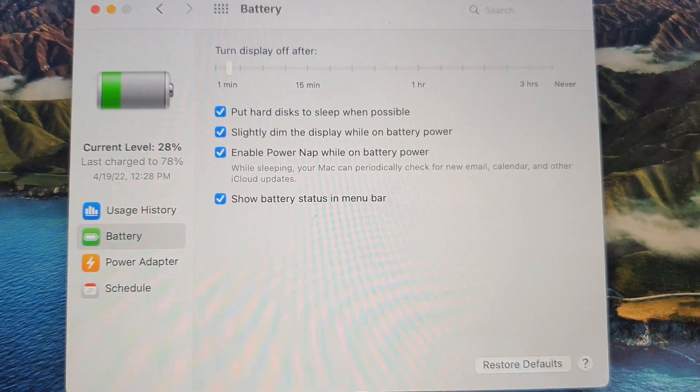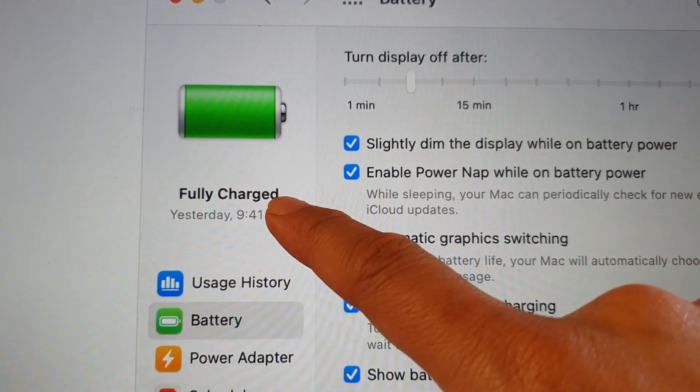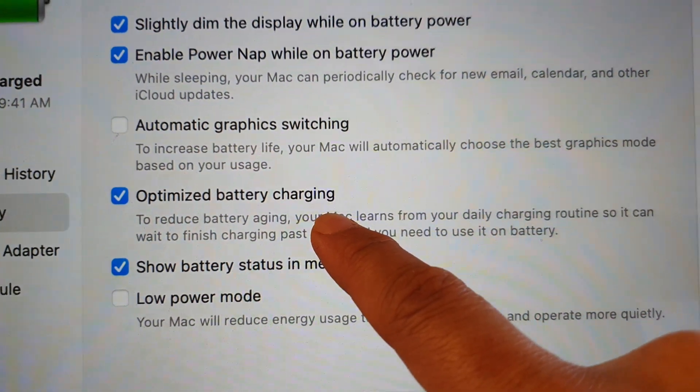Here is an example from the Apple website. In the Battery settings, you click on Battery on the left-hand side, and on the right-hand side there is a setting called Optimized Battery Charging.